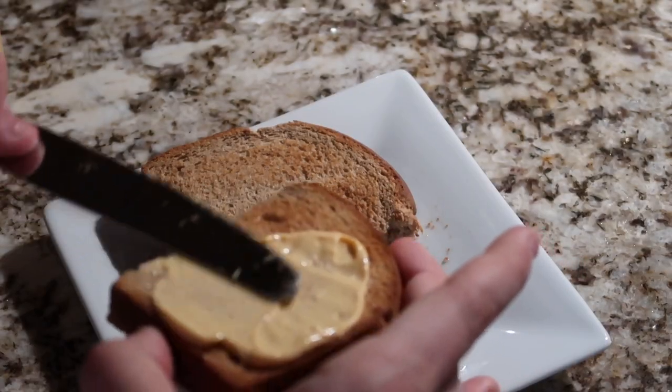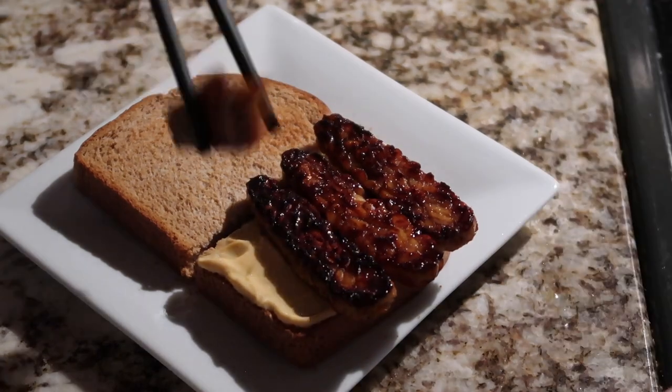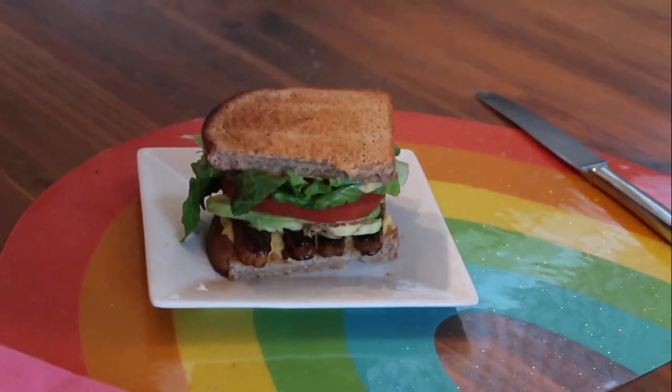Then prep your sandwich. I prefer sriracha mayo. I'm using an avocado-based mayo, so it is completely vegan. Then I added my tempeh on top, my avocado, tomato, lettuce, and that's the sandwich. So good, so easy, I would definitely recommend.